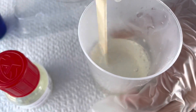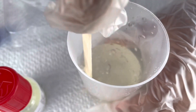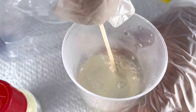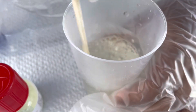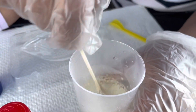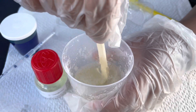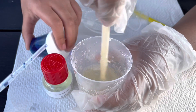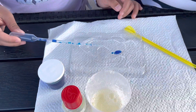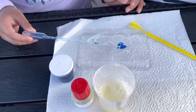Is it starting to get solid? Not yet — maybe we'll wait a few more minutes. I think it's okay now, we can pour it in the molder. But before we pour it in the molder, we're gonna get the coloring first. The piping — as many drops as you want.